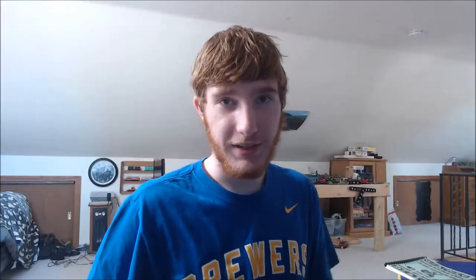All right guys, the second thing — if you want to see videos with this on the main channel, 99 overall, I'll do it. If you guys know what this is, it's a Wilson connected football.